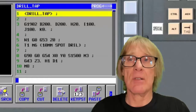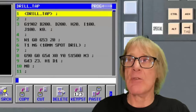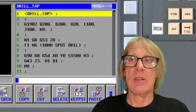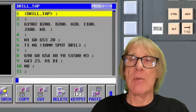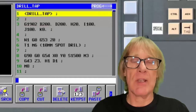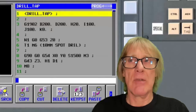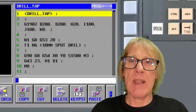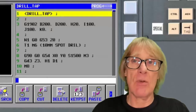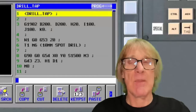If you've got program restart, I suggest you learn to use it — any functionality the machine has is worth using. The way that we write a program is quite important for this, because each tool needs to be completely self-contained. In other words, each tool is like a separate program, so all the information it needs and any modal information that may have been changed must be stated.